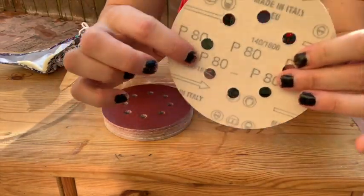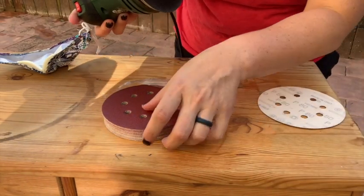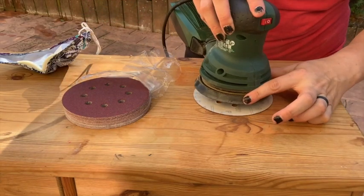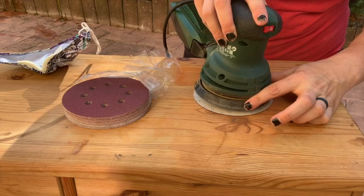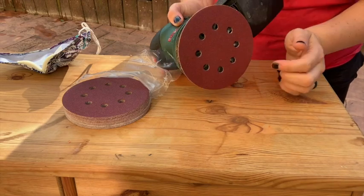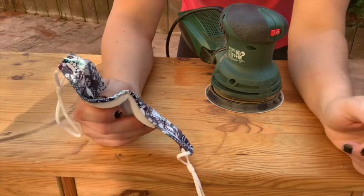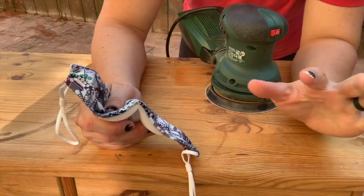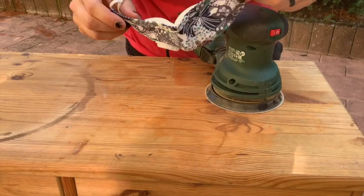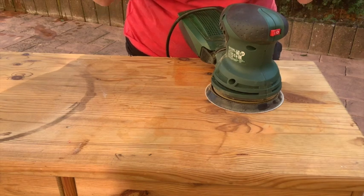These are 80 grit — any sandpaper will always say what the grit is on the back. This is my orbital sander; I use a Bosch sander, I really like it. This is the hook-and-loop system, so I stick the sanding pad on there and it sticks. The key to not getting swirl marks is to go easy — don't push down super hard, just let the sander do its thing while maintaining control so it doesn't get out of control.